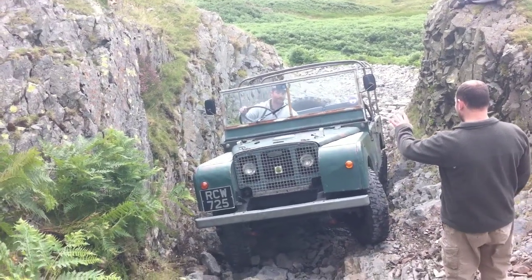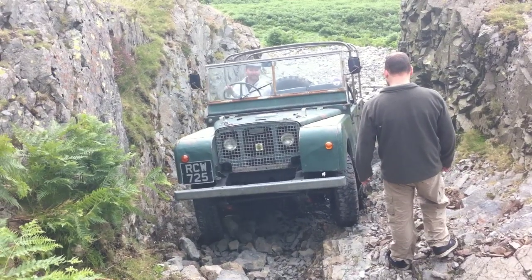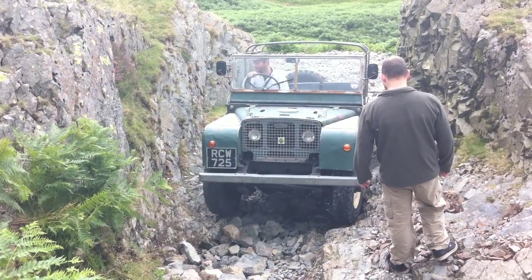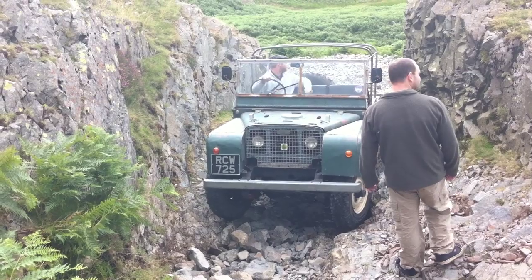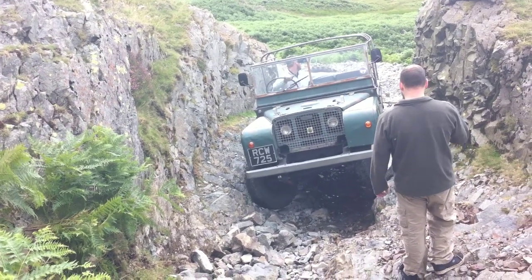Need a bit of weight on this front. It isn't going to be a happy bit. Don't stand up soon, it's back here. I've got a bit of weight on this front.